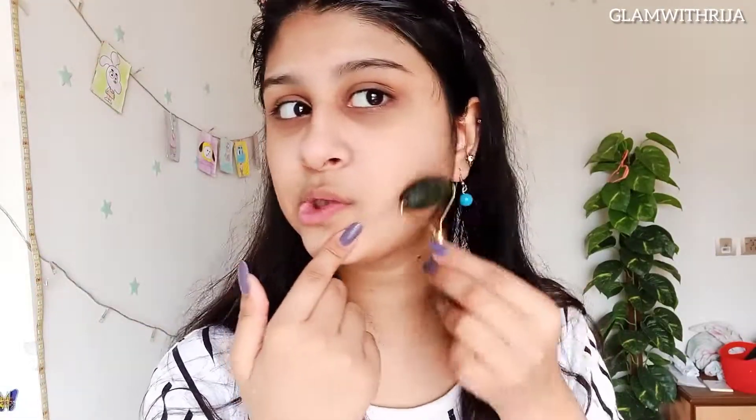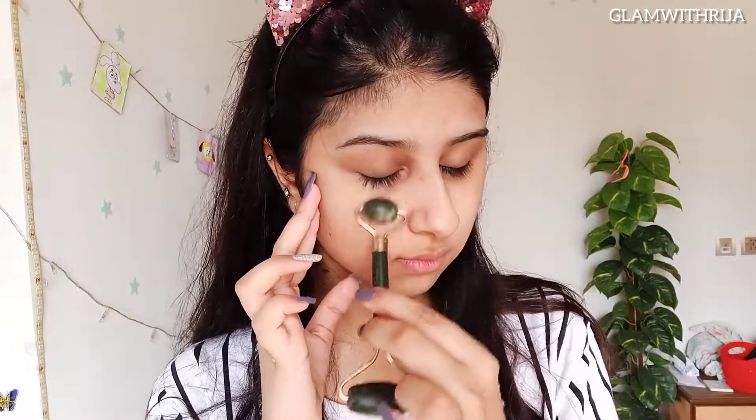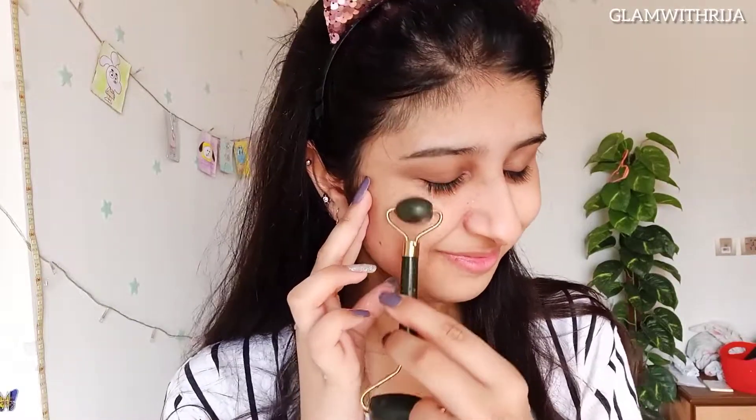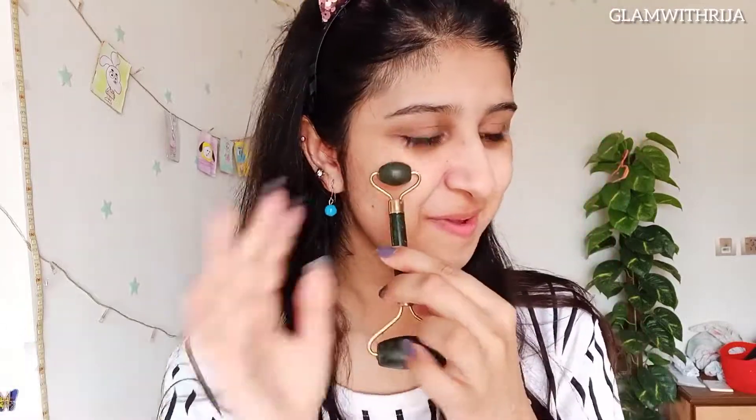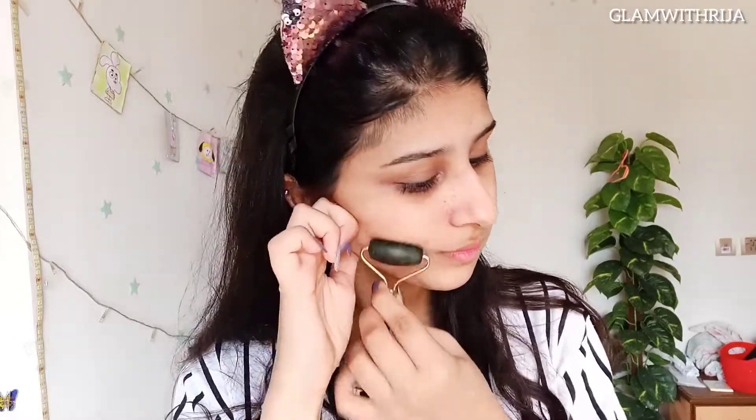I am going to massage my skin with the jade roller. So this is how you use it to massage your skin.